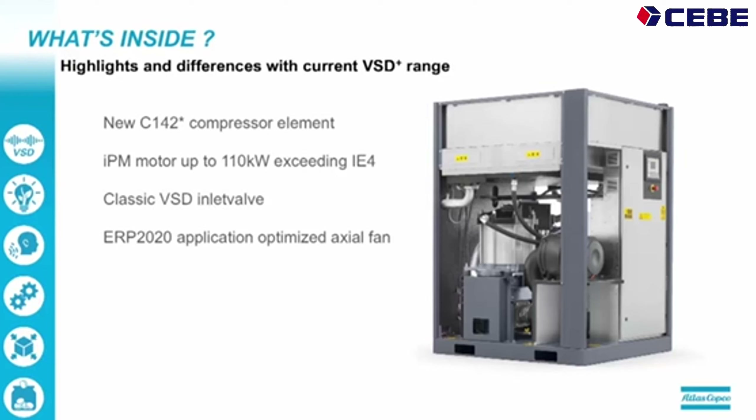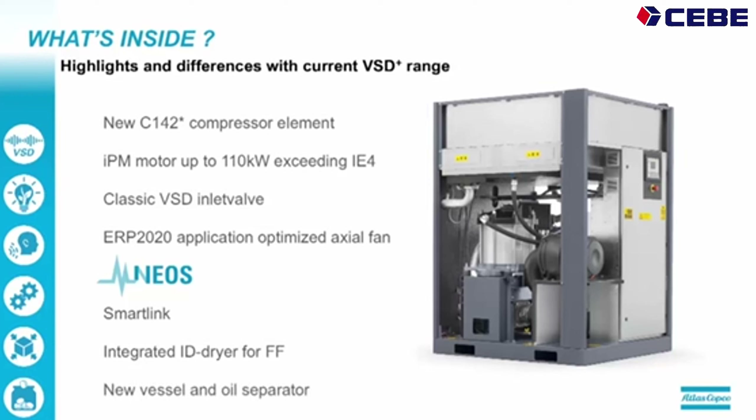We have an optimized axial fan which is compliant to the ERP 2020 norm. NEOS is in sight. We also have the SmartLink, as on all our machines above 30 kW. We have a full feature version with an integrated dryer in the same concept as the 37 to 75 kW machines. There is a new vessel and air-oil separator. That new oil separator can be drained via pressurized draining, and we also added a humidity sensor to get better cooling control.